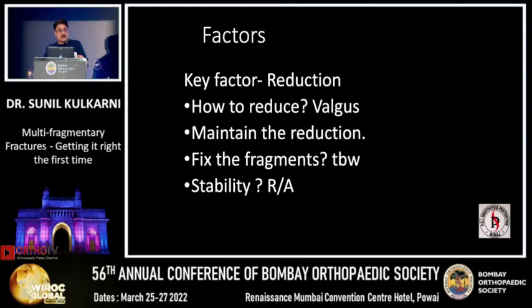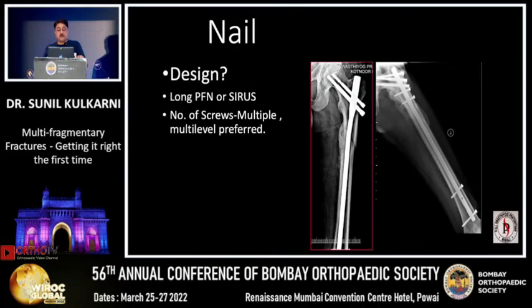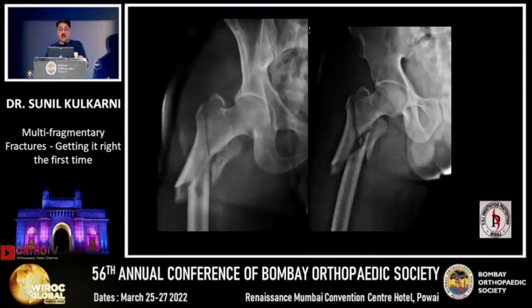Key factors are the reduction in valgus, maintaining the reduction and fragment stability. The concept of different stabilities has come up — absolute or relative stability — for fresh multi-fragmented fractures. What are the implants? In proximal femur fractures, the nail works very well in securing the fragments if you take care of all the fragments.